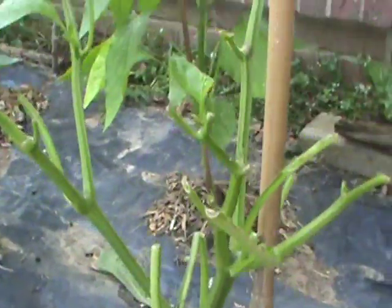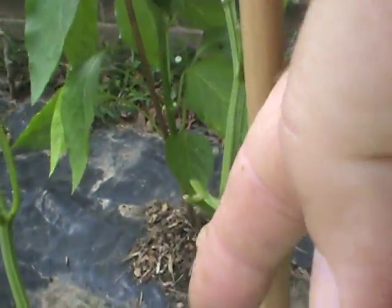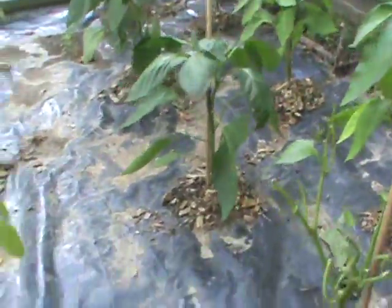Look at how it ate everything — there's a partial leaf right here, but everything else has been eaten off. We killed that sucker last night. Yesterday we saw another one — we broke a leaf off on it, wasn't even a full leaf — a smaller one.